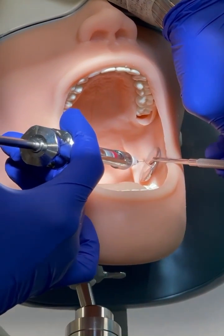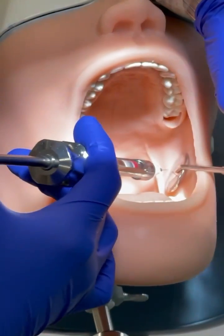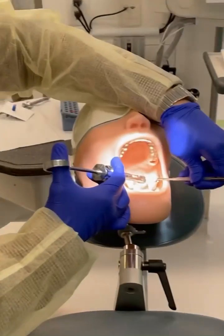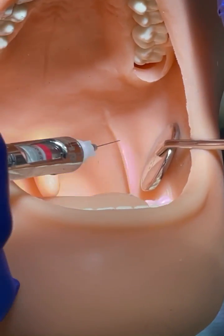Remind everybody, this is a short needle that's never supposed to be done in the maxillary and the mandibular. Do we touch the bone and go back? You can't touch the bone, but if you touch the bone you're going to aspirate, and then you don't need to do that.